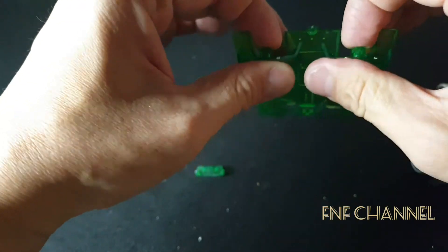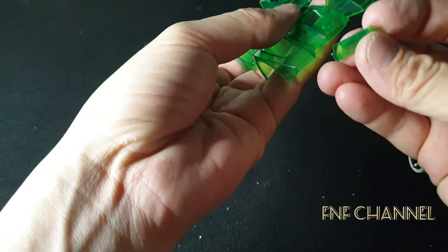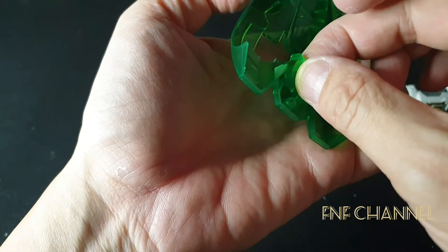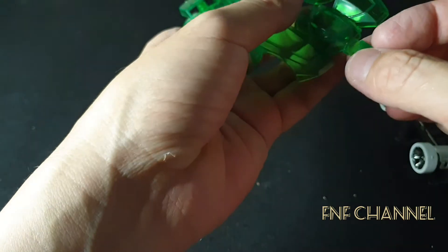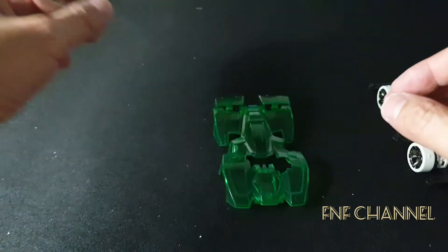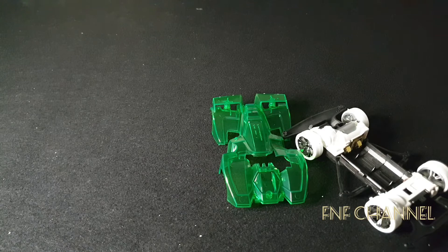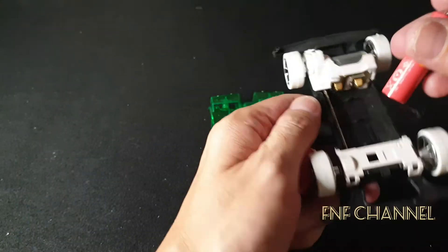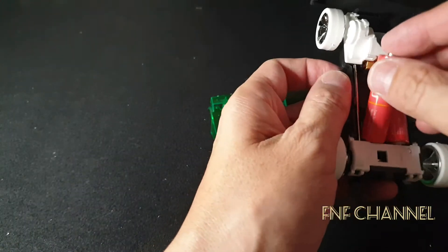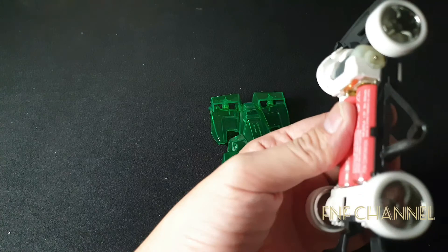Yeah, I think so — right place. Put it in front, there we go. And we use the battery to give it a try. It's on. Put it in, turn on — there, it's on.